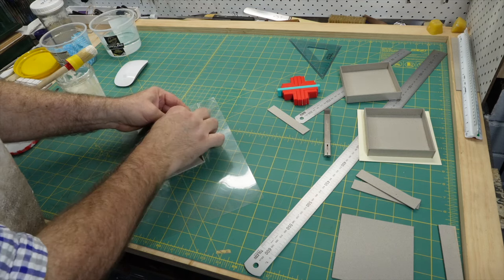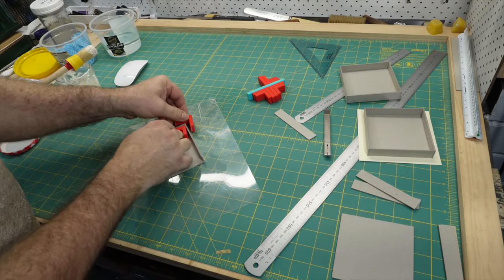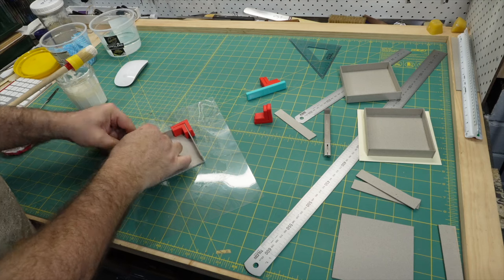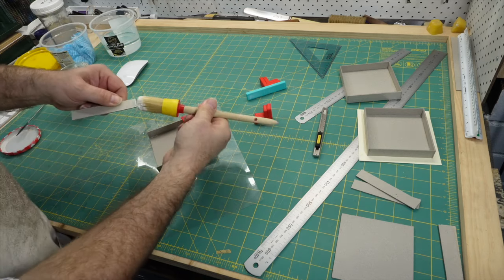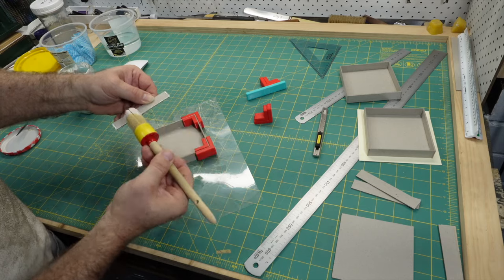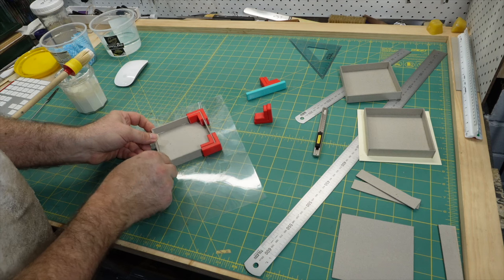I had very low expectations of these corner clamps. I've been using the masking tape method for so long it feels part of my being. Even if the magnet clamps are as good as the tape, swapping would feel like a betrayal of a faithful helper. I almost wanted them to be worse so I could put them behind me. The idea that they'd be so much better that I would give up an old friend was unthinkable.